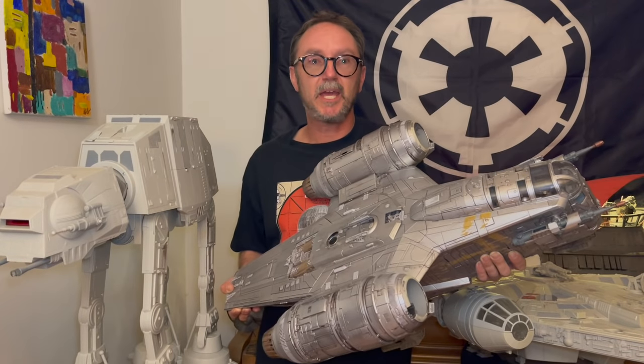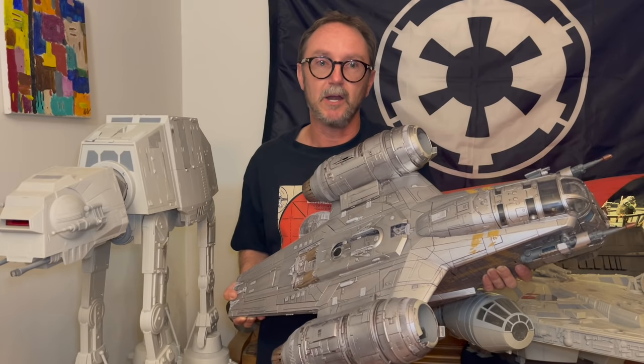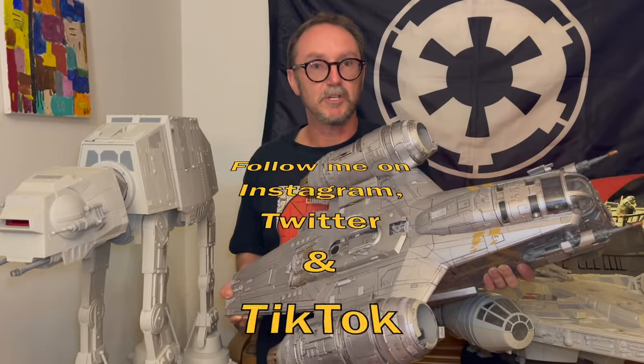And that's all for this communique. And now, as always, it's time for you to do your part for the Empire — like, subscribe, share, leave a comment below, and await the next transmission.